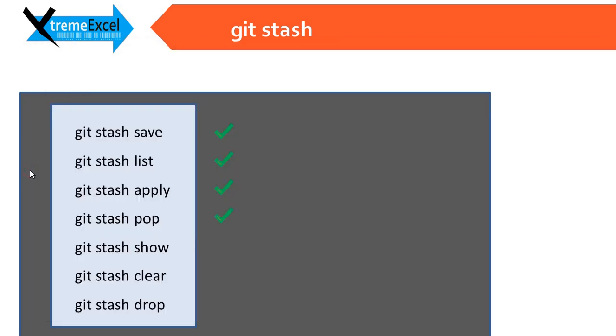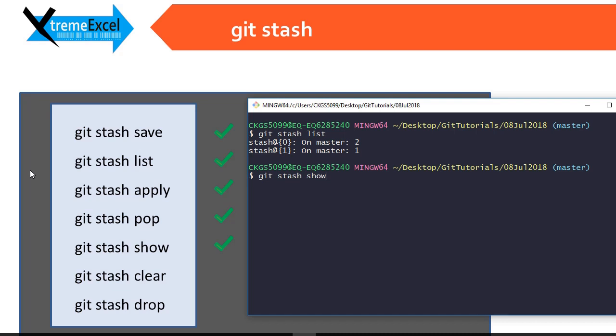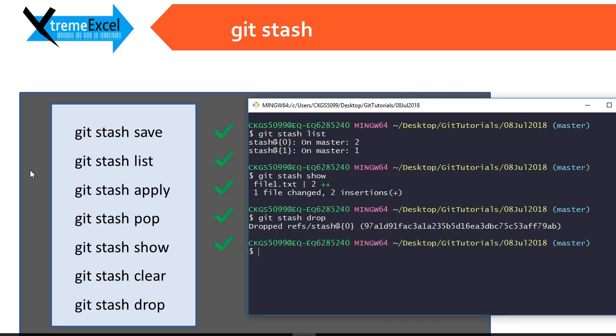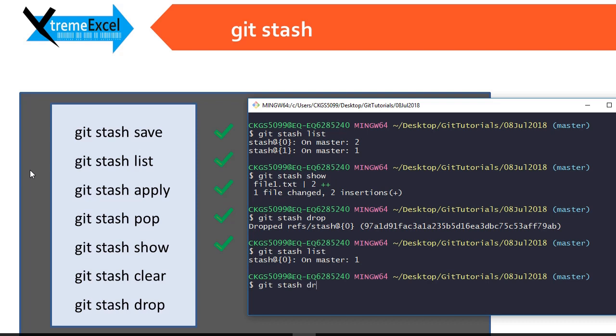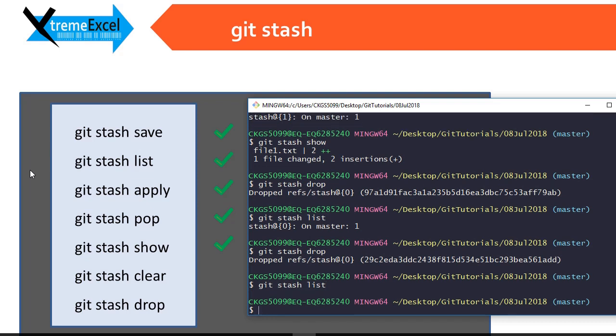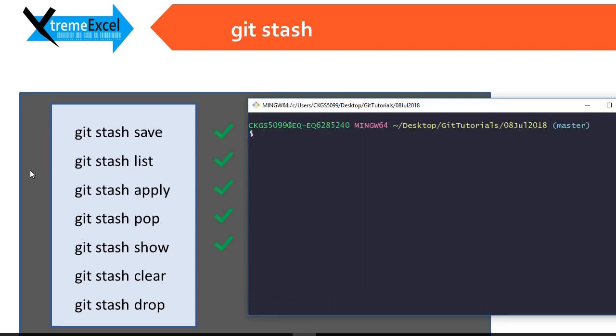We are done with git stash pop. Next is git stash show. If you do git stash show, it highlights the changes in the stash — it shows one file changed with two insertions and gives you the file name. If you want to drop the last stash, use git stash drop. You will see only one stash is left. If you drop again it will delete all remaining stashes — git stash drop deletes stashes from the top, one by one.